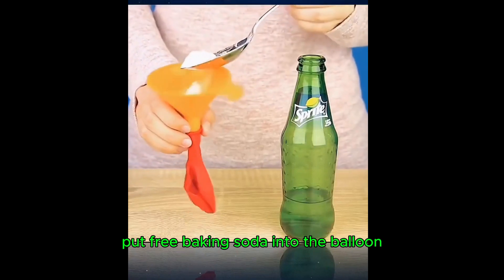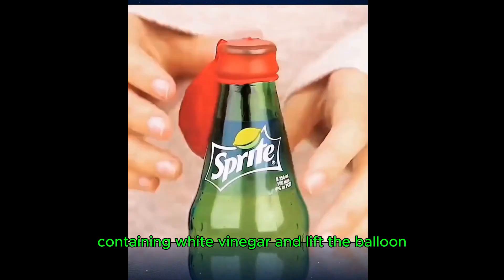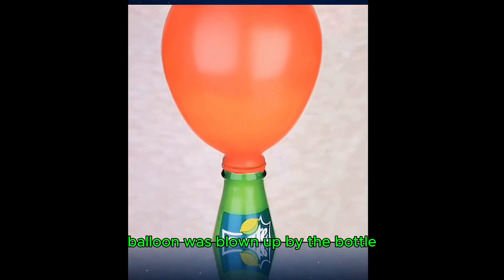Put baking soda into a balloon, put it on the mouth of a bottle containing white vinegar, and lift the balloon. The balloon is blown up by the reaction in the bottle.